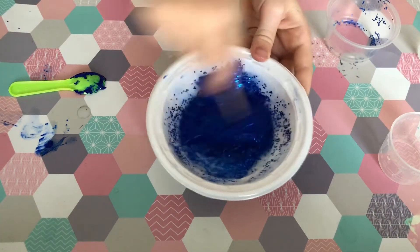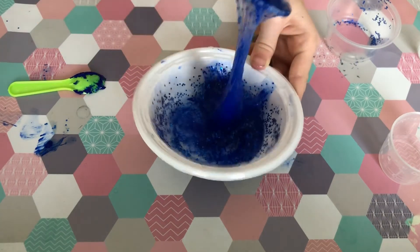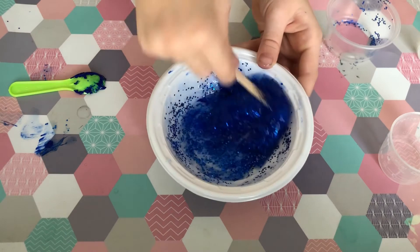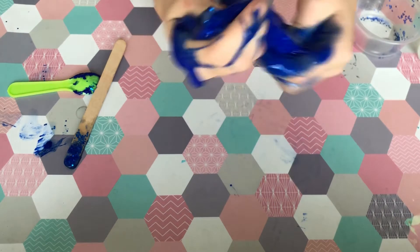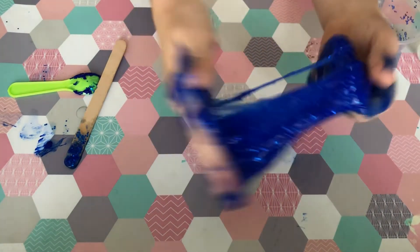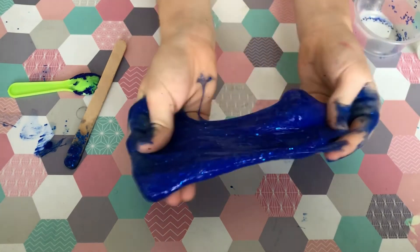I'm going to give it a really good mix and it will start to get the slime feel. Now I need to knead it and stretch it in my hands and it will start to become less sticky. We don't want our slime to be really sticky — that would be bad.